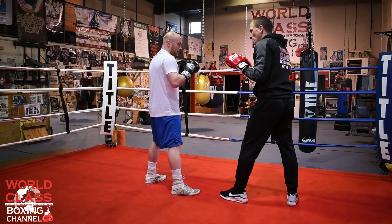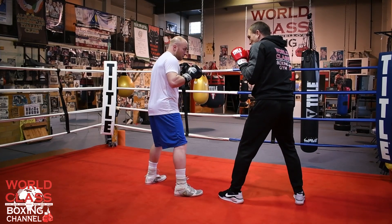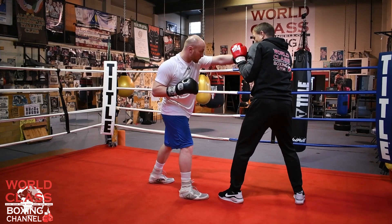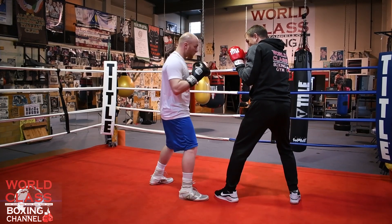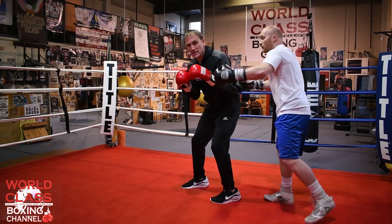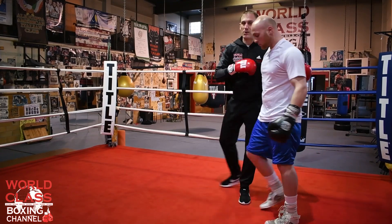A lot of times what he would do the other way is Paul would throw a left hand, and he would do it right off the left hand. He'd hit the guy with the left hand, then he would take that hand and turn the guy, and then he could throw another left hand back with the right hook.